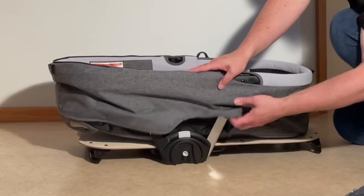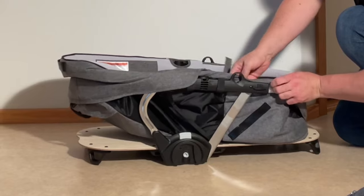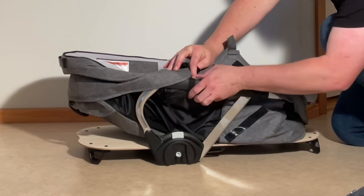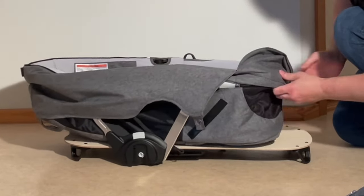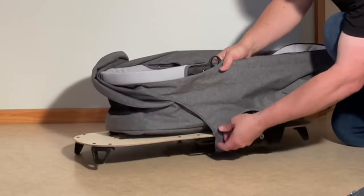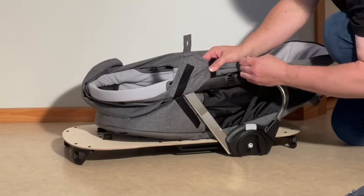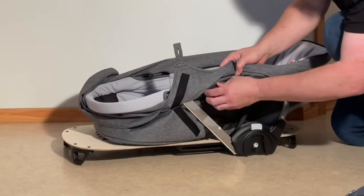Then on the side here there's Velcro. You lift up and underneath there's a little Velcro band here and here. Same thing on the other side — pull off this Velcro and get those two loops.